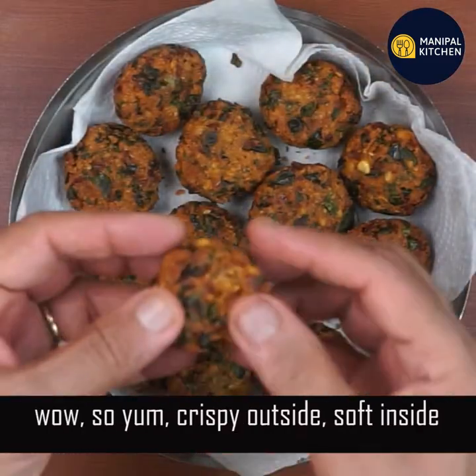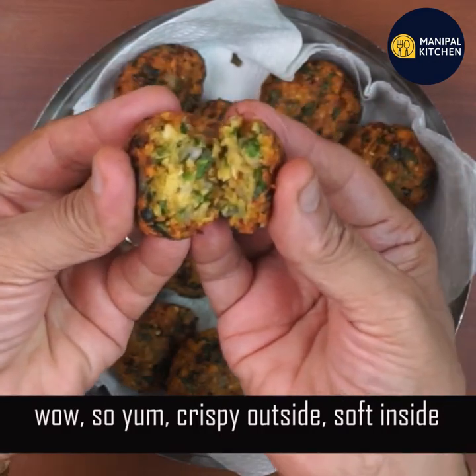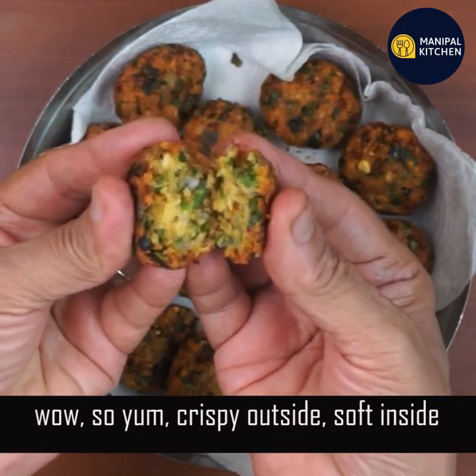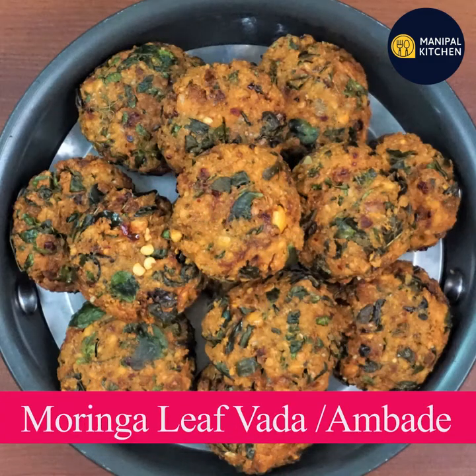Now you are ready for this recipe. This recipe is crispy and soft. If you want to enjoy the recipe, you can find it in the description box.